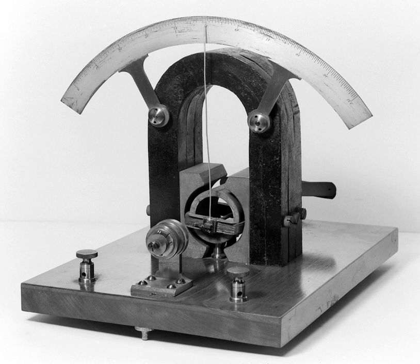Early galvanometers were not calibrated, but their later developments were used as measuring instruments called ammeters, to measure the current flowing through an electric circuit.